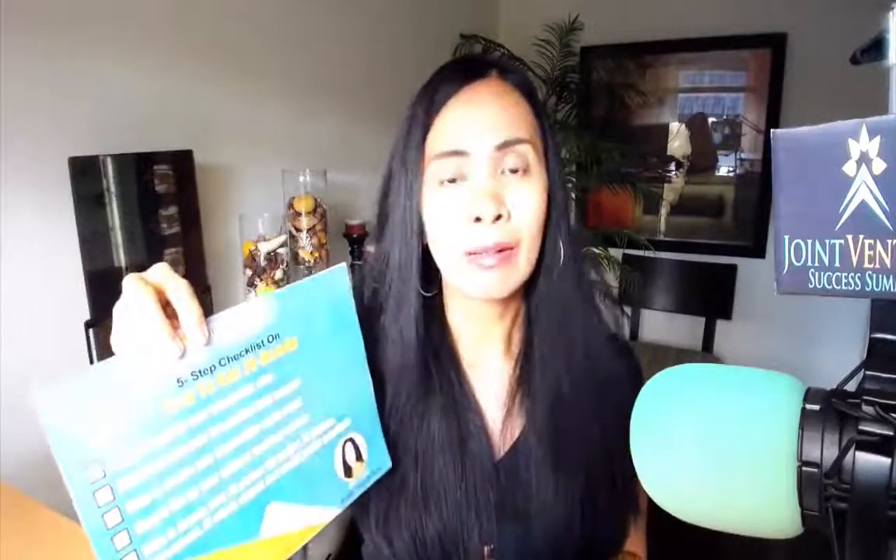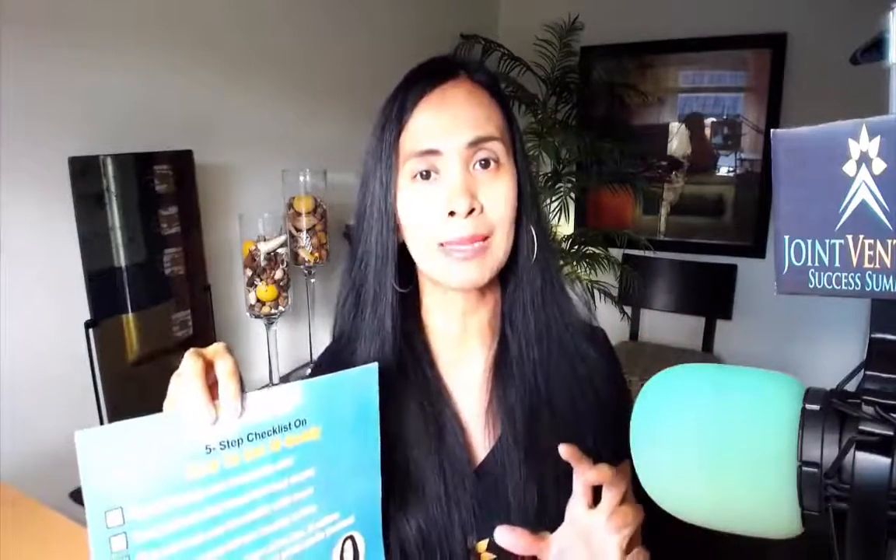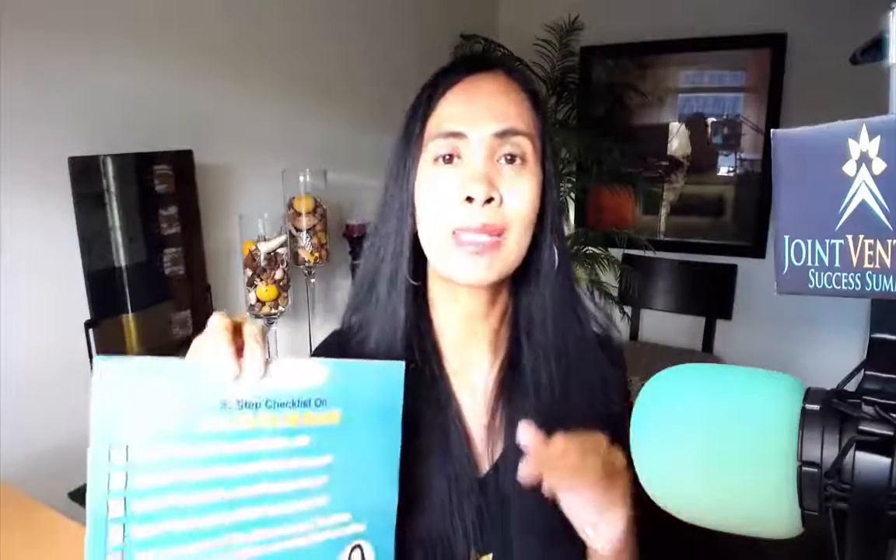Step five is creating what I call the JV packet. This consists of JV correspondences, your email invites, your JV affiliate agreements, your JV swap files — the email swap copies — social media graphics, and social media posts. These are going to make it so easy for your joint venture partners to promote you. You'll be doing all of this for them so that all they need to do is customize these emails or posts and have them pre-scheduled in their autoresponder series or just mail them out. You want to make it so easy that all they have to do is copy, paste, and customize a little bit.